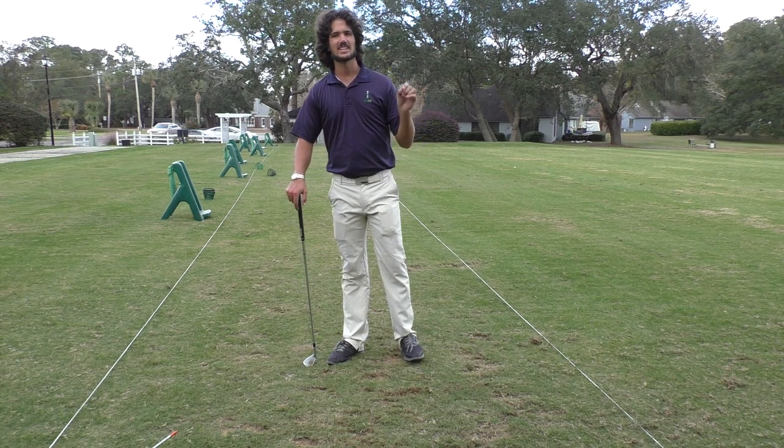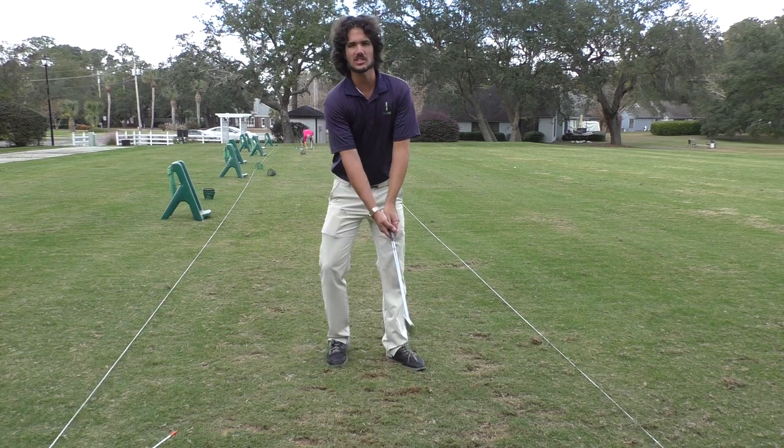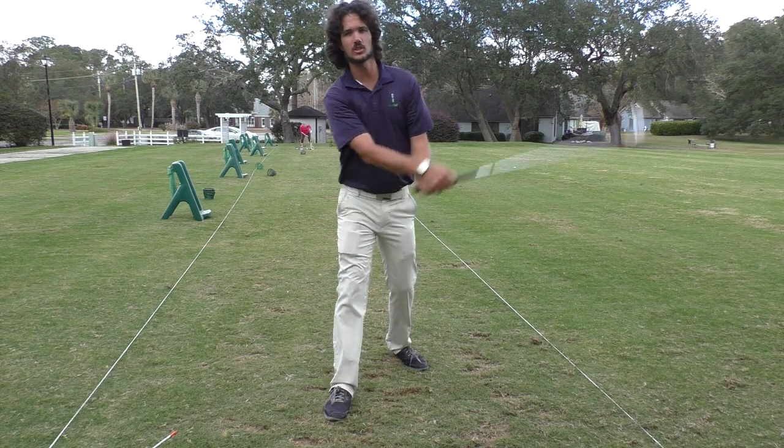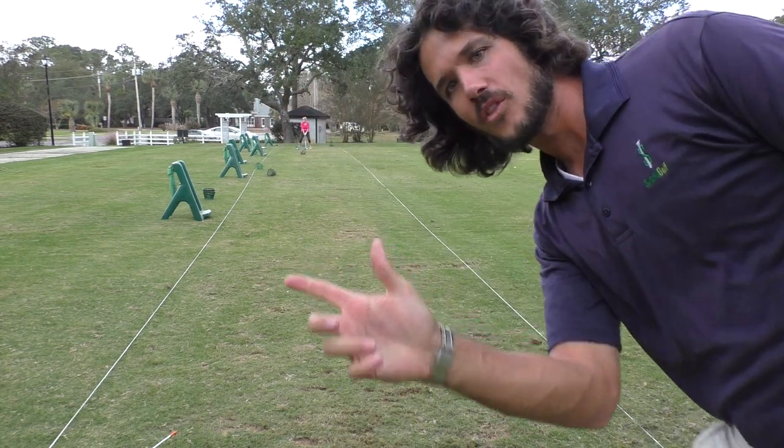So golfers and golf bets, go out and whack the ball hard with the arms — accelerate! You know what to do. I'll see y'all in the next tip. Thanks for watching.